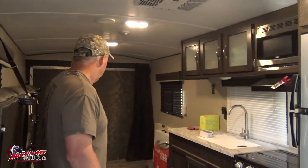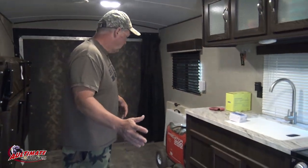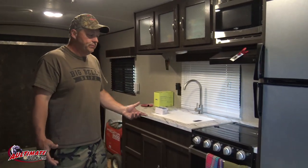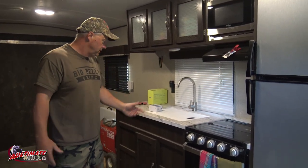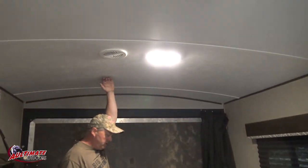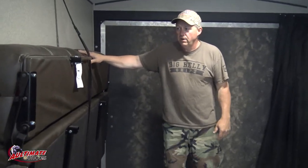This is where the ATVs go. You can fit two end to end. You've got to be careful - it's been hit a little bit a few times. Short runs I don't even strap the wheelers down; long runs I do. This one's got the beaver tail in the back and the arch ceilings which give you a little more headroom - maybe for a side-by-side with a taller roof you'd be able to fit in here.